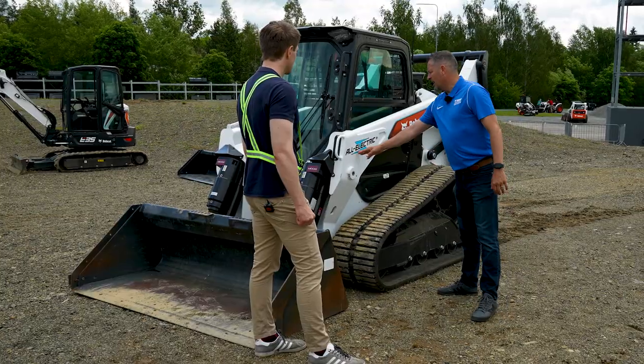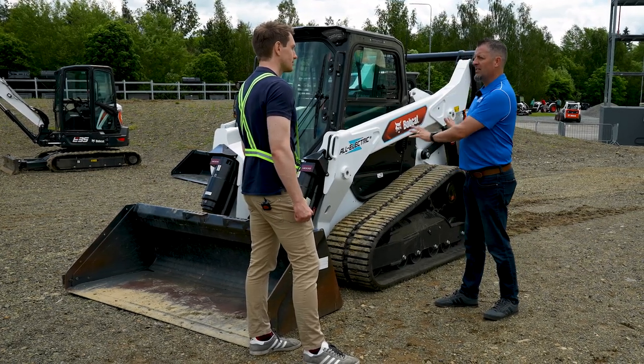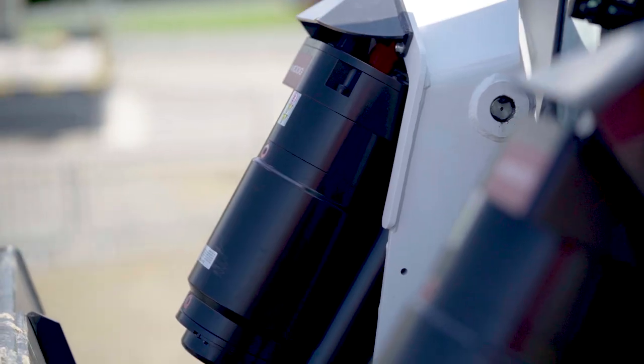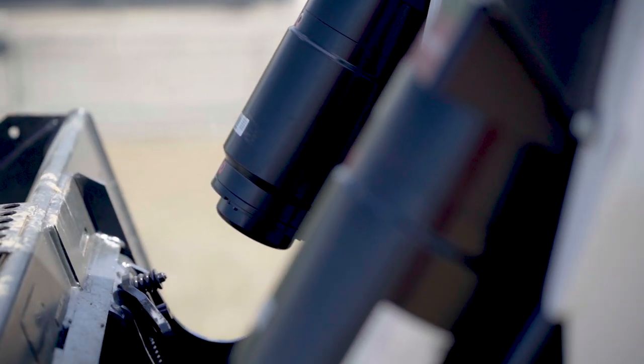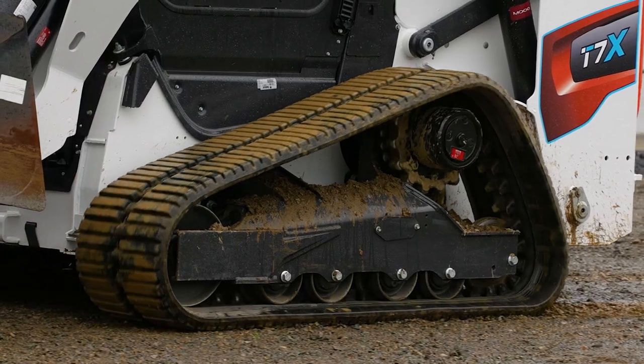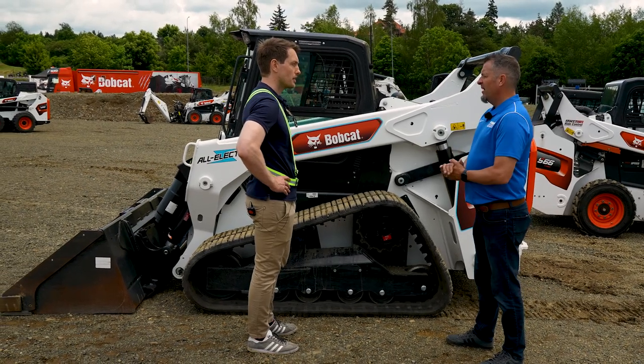Eliminates them. When we say all electric, we mean all electric — there are no other functions on this machine except electric. So: a battery, some motor controllers, two tilt ball screw actuators, two lift ball screw actuators — one on each side — and two traction motors. Six main components, and that's all.